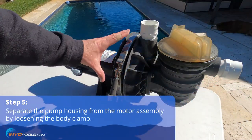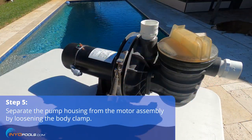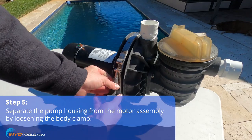Now we're going to separate the motor half from the front half, so we'll just undo this knob.